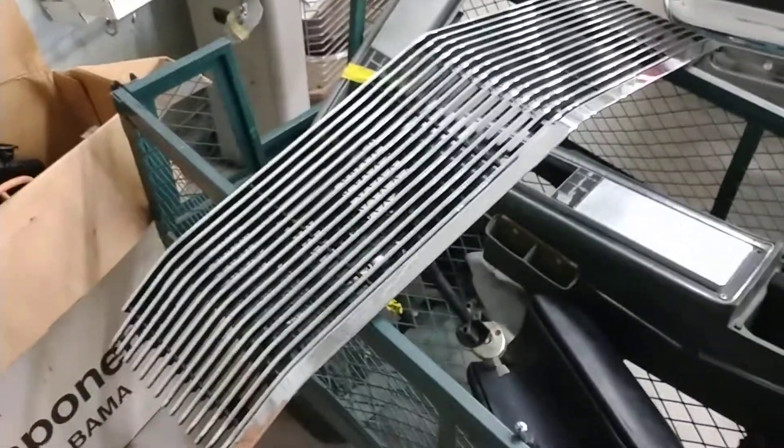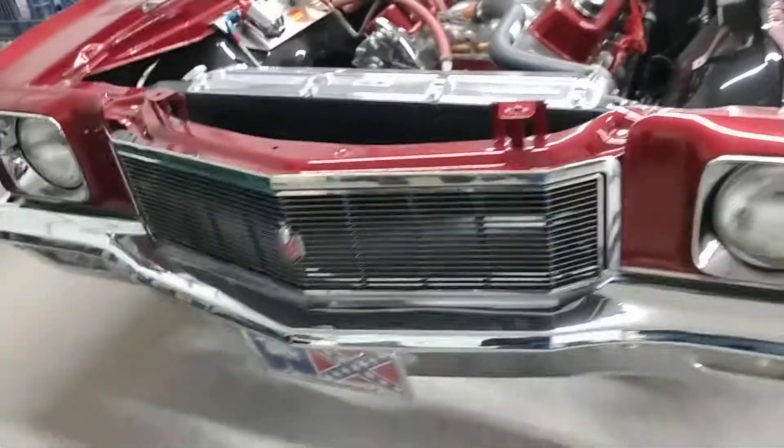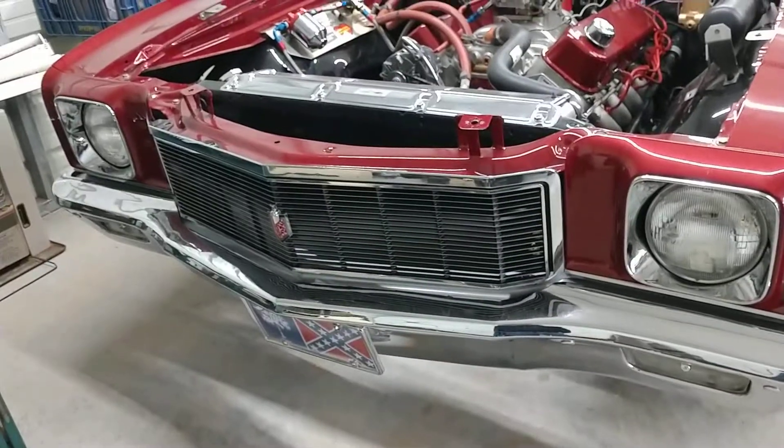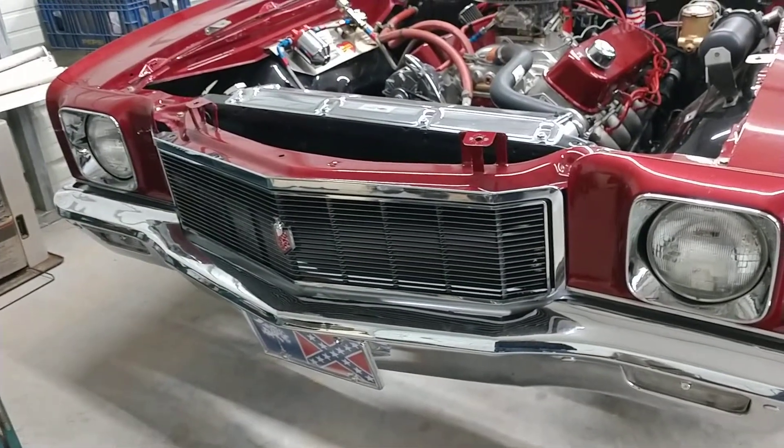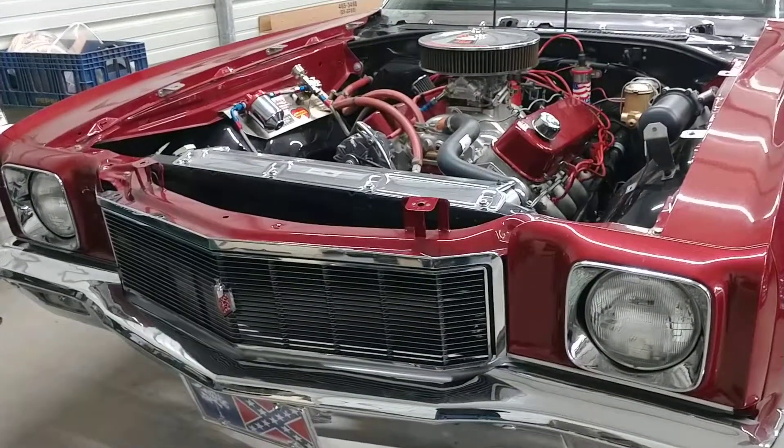Kind of anxious to see how this thing looks. I've been wanting to try one of these for quite a while, just hadn't ever done it. So I'm going to pause the video and we're going to set the original grill out and then we'll go from there.